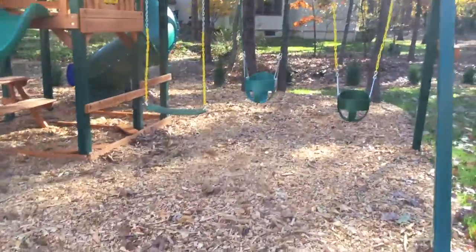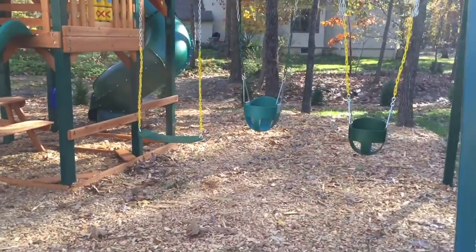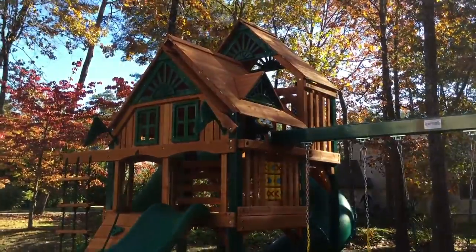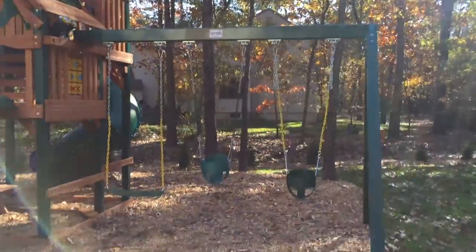It comes with two belt swings and a trapeze, but you can switch them out with basically any swing. You can see they have the two bucket swings for the kids. Just a great set. They did the wood chips around it and it really looks nice.